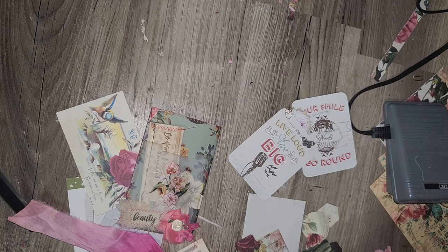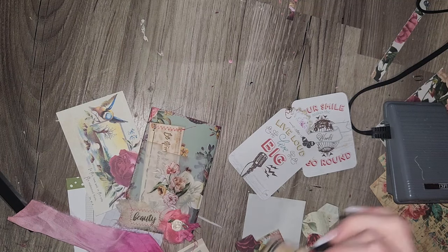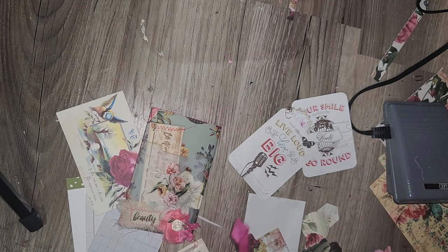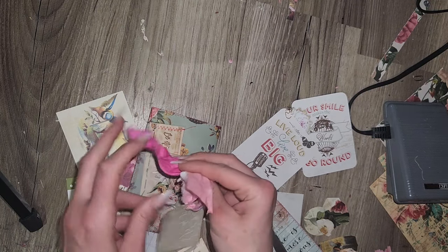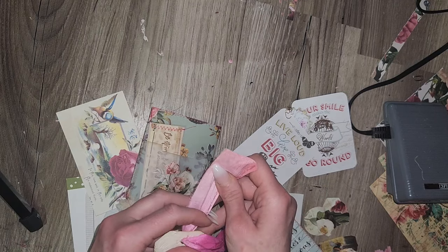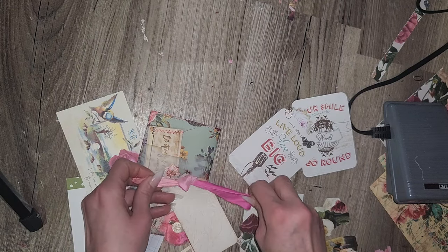I'm going to use one of my favorite little flowers and pull in one of these little ones here. I feel like I like that there. I can embellish this also but for right now I'm not going to, and sometimes I like these in a bow and sometimes I just like to do a little messy thing like this.